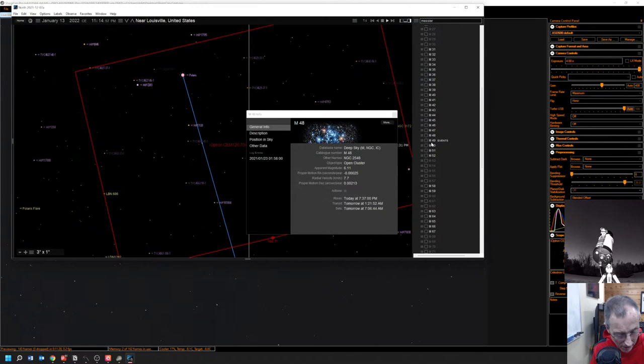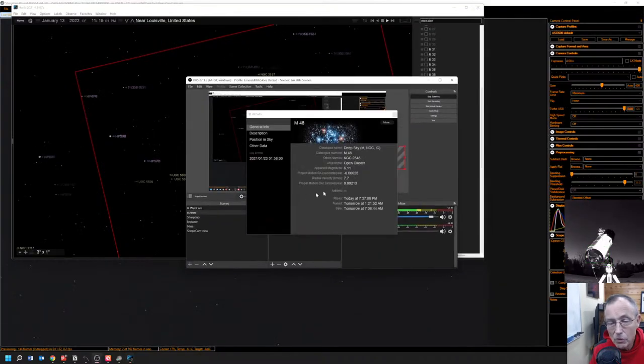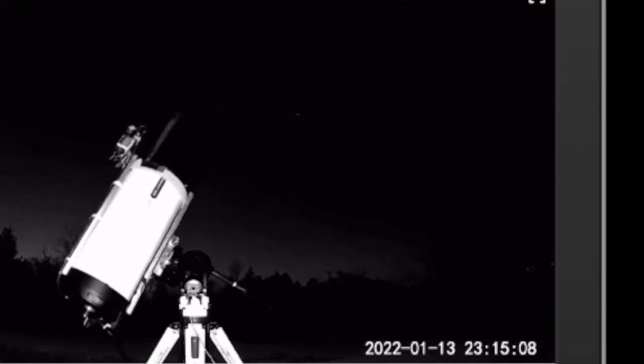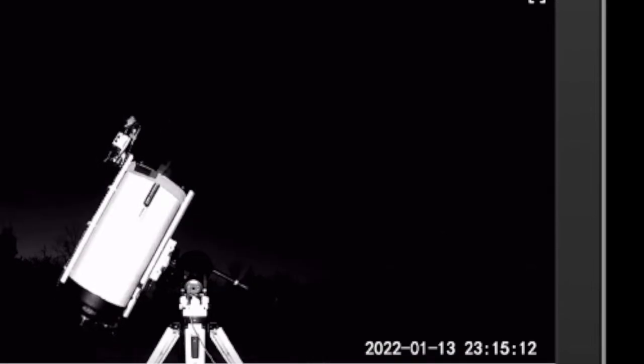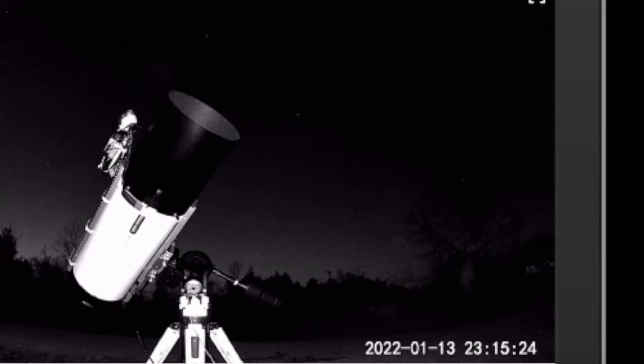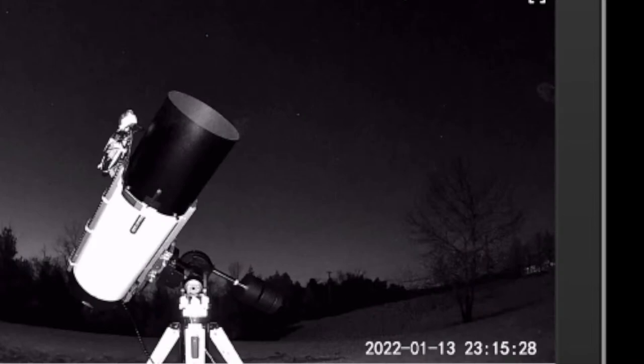Now let's go to M48 and slew there — this is our first target. You'll want to look at the scope as it slews. We can also look at the view through the ASI 178. This is a good view of the scope — you can see the black dew shield on the front, and down inside the mouth of that dew shield is our ASI 2600 camera mounted to the front. There's no eyepiece on this telescope.